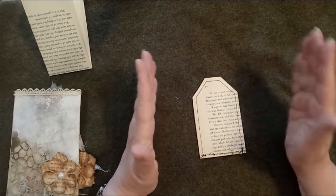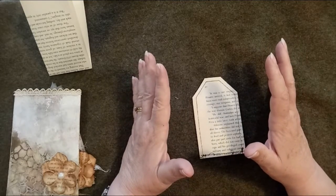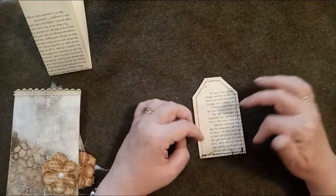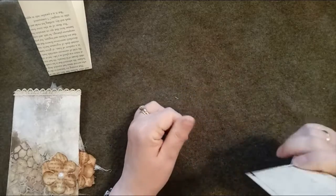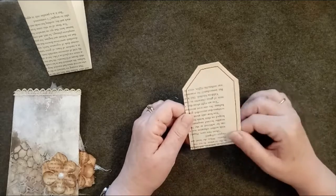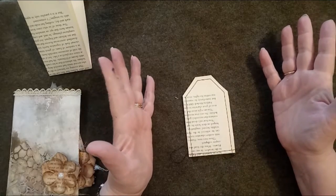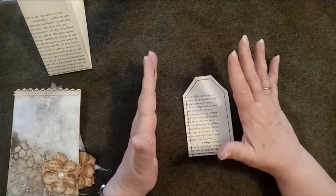Shana's next step was to cover the tag completely in clear gesso. I didn't have any clear gesso and totally forgot that step. So I went ahead and sewed around my tag - which is another thing Shana did, but she waited until the very end. I dove straight in, sewed around my tag, and then that's where I got confused again and I inked the tag.